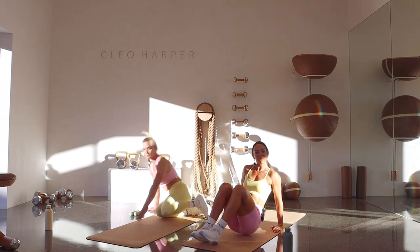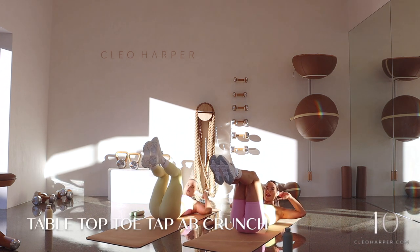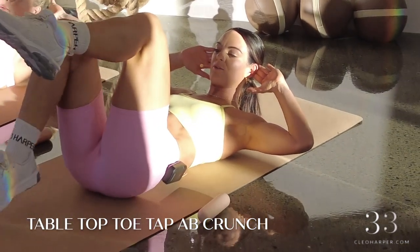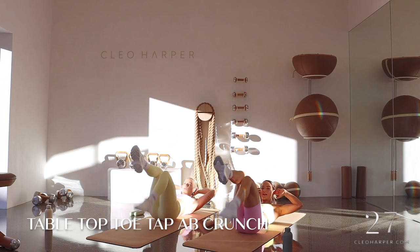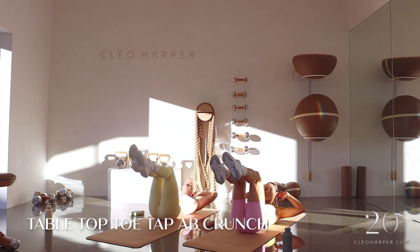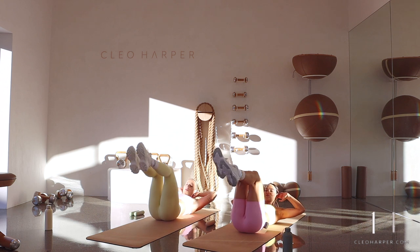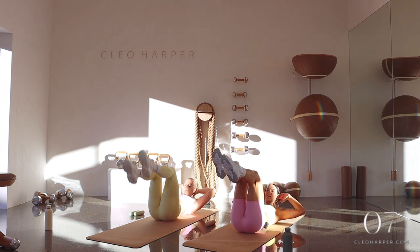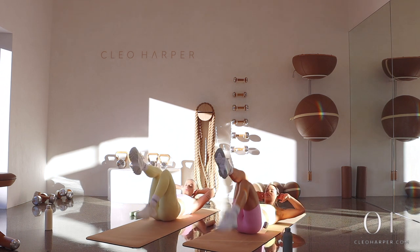Well done, team — coming down to the floor. We're in a tabletop position holding a crunch. Draw that belly down, we're going to tap tippy toes out and alternating. The further you go, the more challenging — the closer you are, the easier it is, so you take your option here today. Really squeeze up that crunch, don't let it drop down. We're going to do this two times — so we're halfway through our first round, then we're moving into windscreen wipers. We have five, four, three, two, and one.